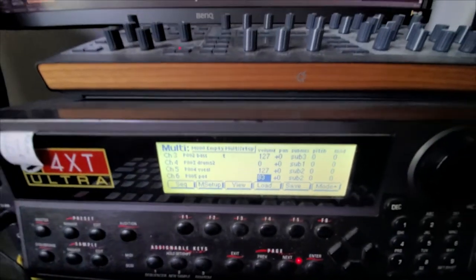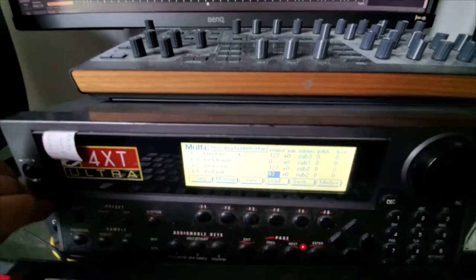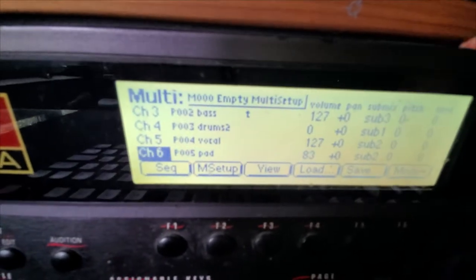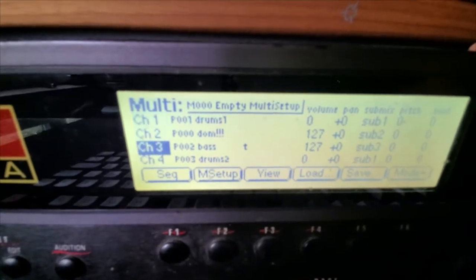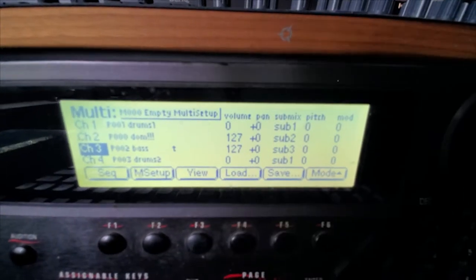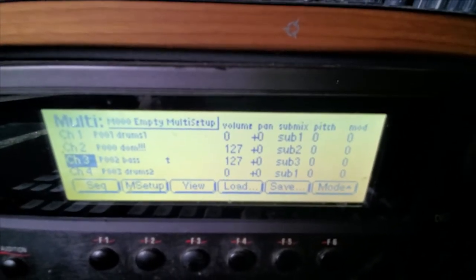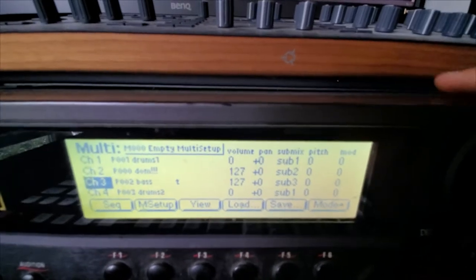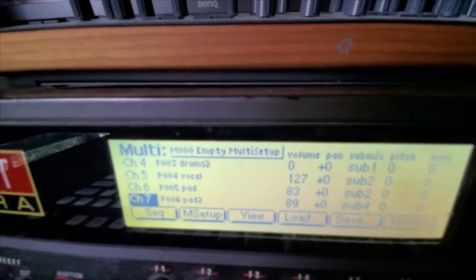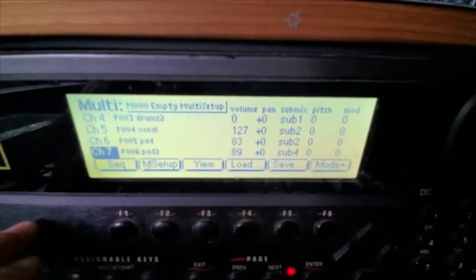I could have solved the MIDI timing issues without resampling since the sampler has two sets of MIDI in, out, and through — I could have simply split across 32 channels of MIDI. But honestly I was too lazy; resampling was easier. Each channel goes out to a different channel on the desk, maybe with some EQ or a little overdrive. I killed a little bit of bass on sub four. Let's use this to listen to the samples.